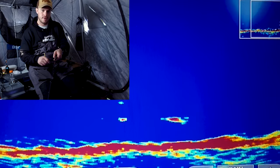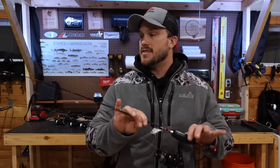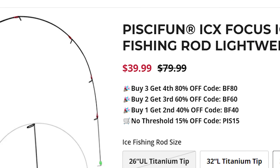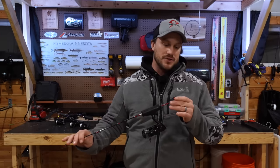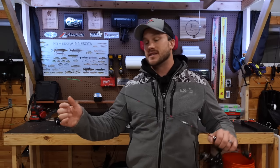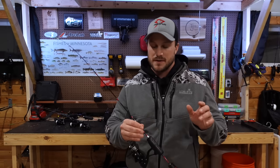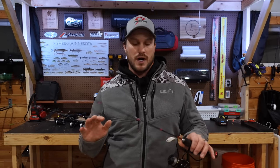You can have your one-two punch of a different presentation if they're not willing to bite these. Rattle baits are a great early ice presentation. This is on a 34-inch medium by PC Fun — the ICX Focus. They just came out with these rods this year and when I heard the price point I was honestly a little skeptical, but the overall build is very good and I'm very impressed. I'm looking forward to trying these out. This 34 medium covers most of my walleye presentations — it's almost a little more like a medium light.